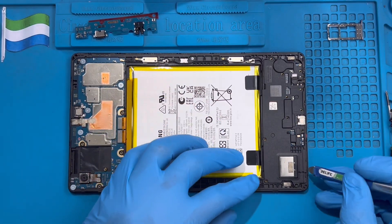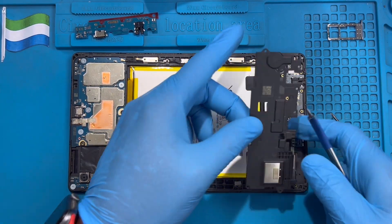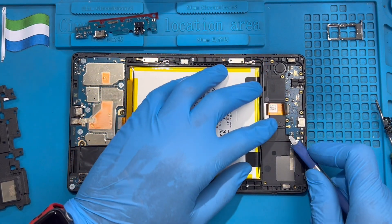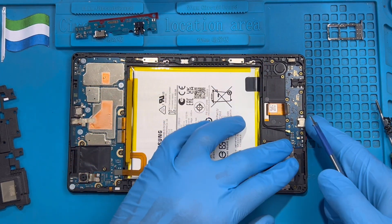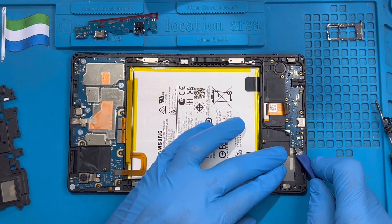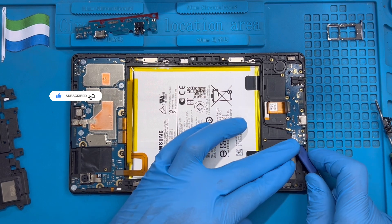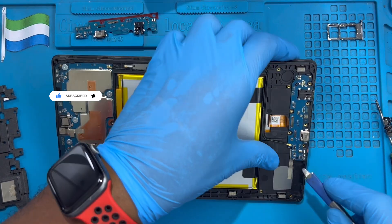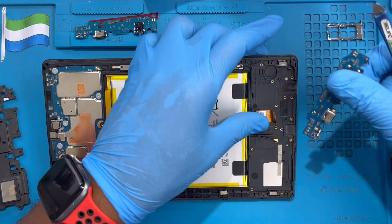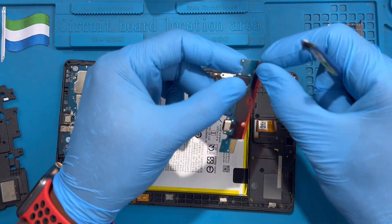After you remove all the screws, you remove this cover. Take it out, disconnect the charging system. Disconnect it, disconnect the Wi-Fi cable. Then remove the charging system — just take it out.